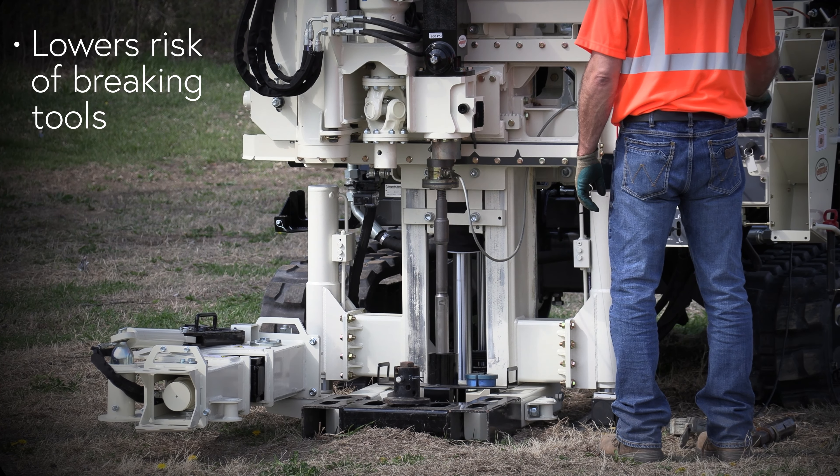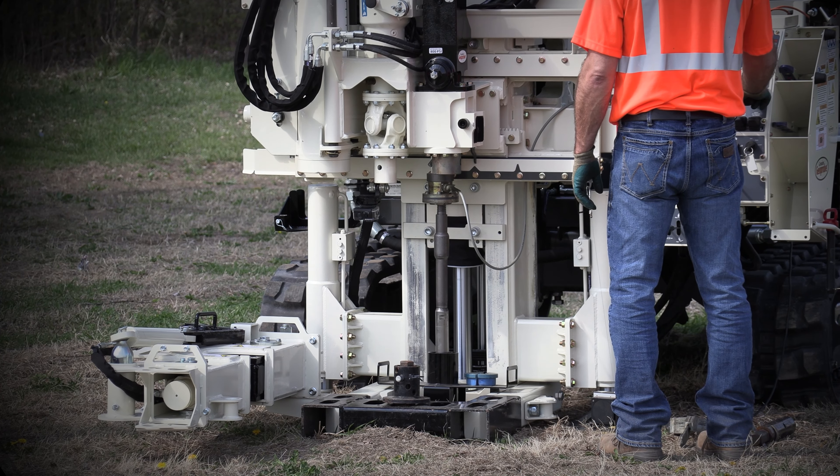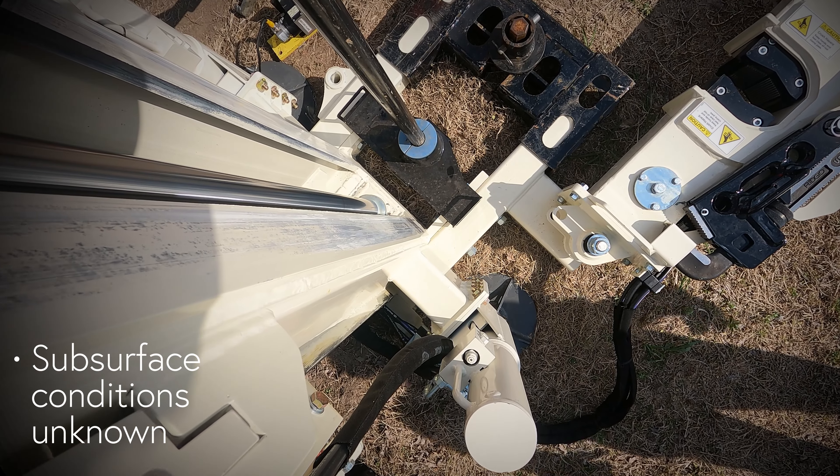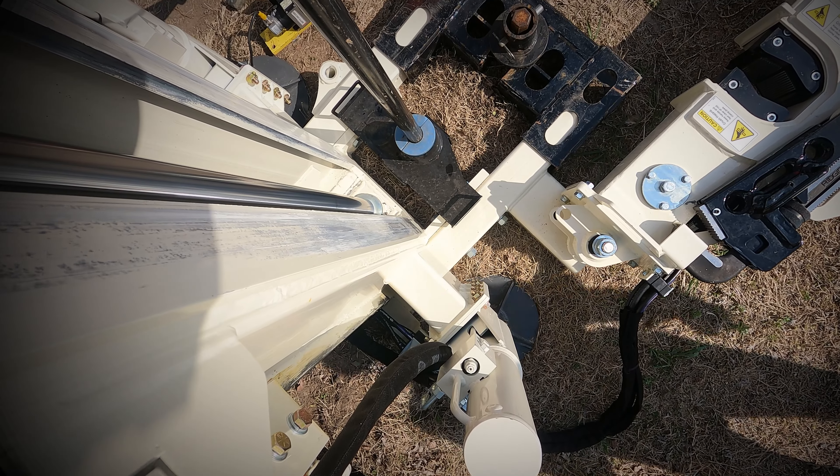Also, the ability to limit the thrust is good when you're on unfamiliar sites where subsurface conditions are unknown, where you could be encountering cobbles, boulders, buried debris, things like that.